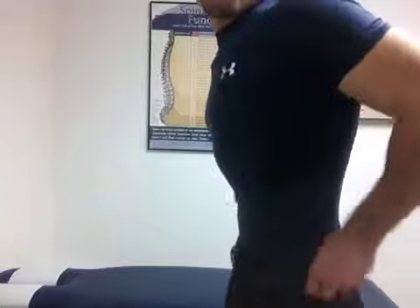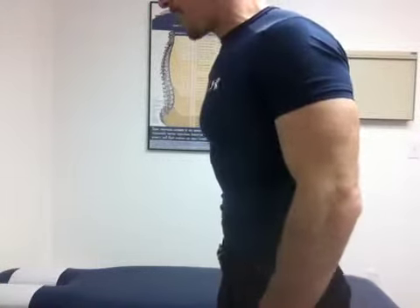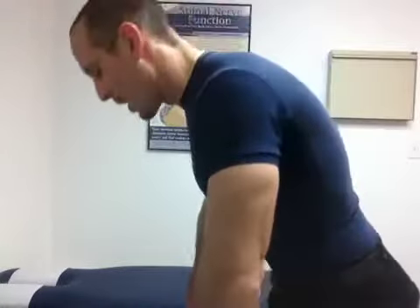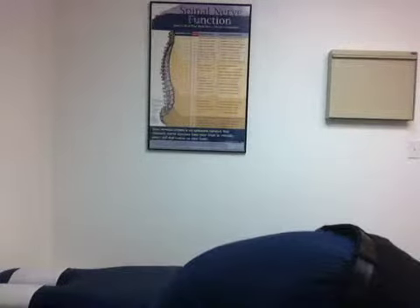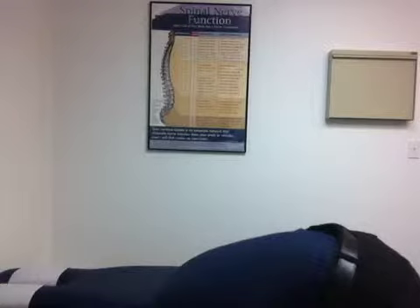So a forward bend is pretty simple. Here's what you do: you stand up straight and then you allow your body to bend over. Let the weight of your body just bend forward. Bend down and let all that weight fall down, eventually to the point where you're touching the floor or your toes. You can even touch your hands on the floor if you're able to. Just hold it there for 30 seconds — count to 30 and you're done.